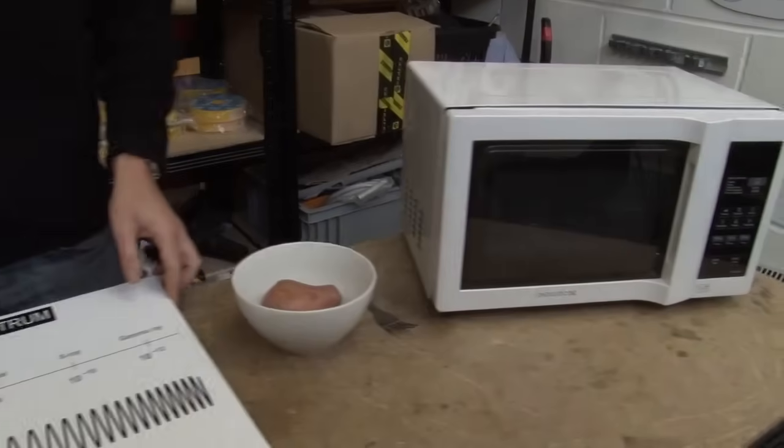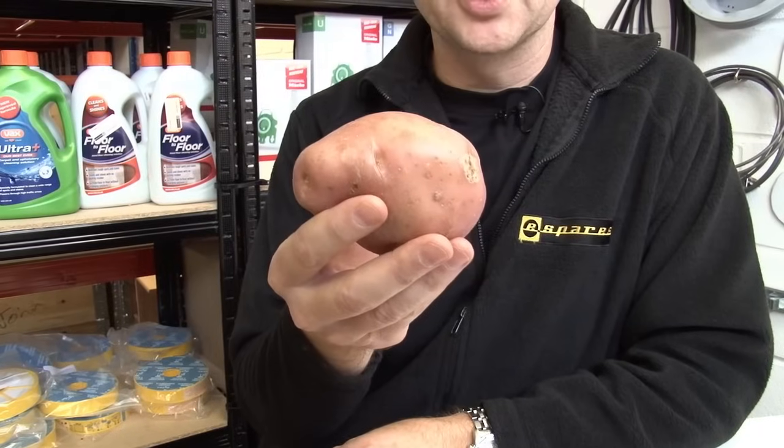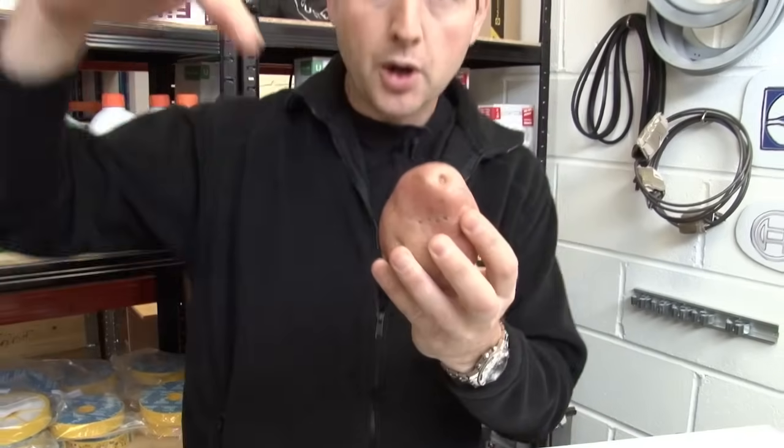Now the microwaves produced by an ordinary microwave oven have just the right wavelength to be absorbed by water. And foods like potatoes are full of water. Now imagine for a second that this is not a potato — it's actually a water molecule. It's polar, which means it's positively charged on one side, negatively charged on the other. As the microwave passes by, the water molecule vibrates to stay aligned with the oscillation from the wave, and it's this vibration that causes heat.